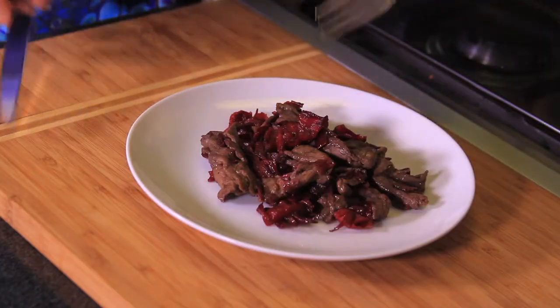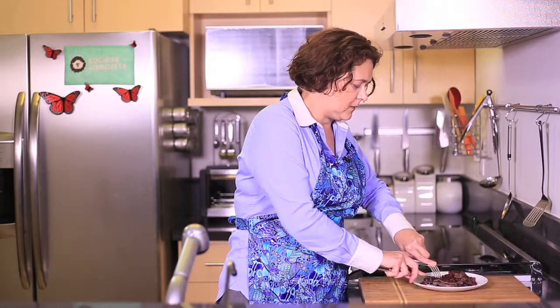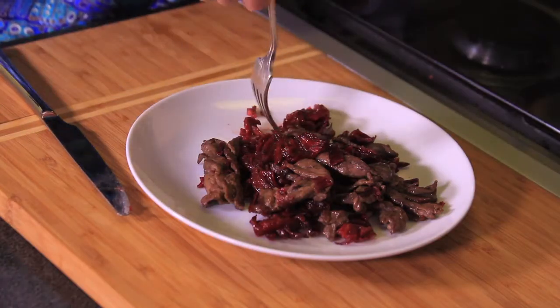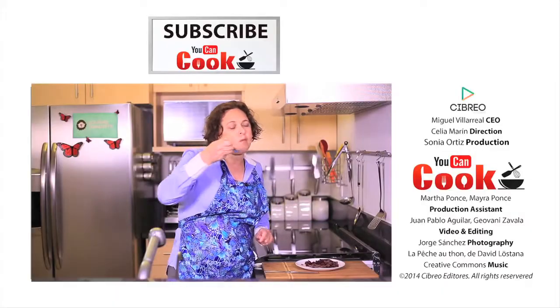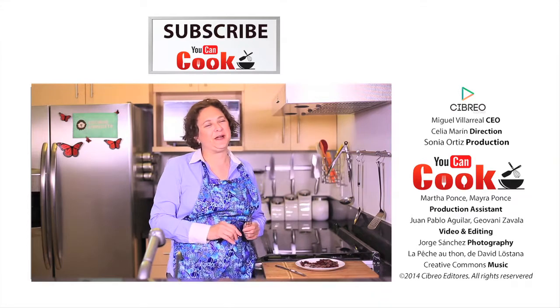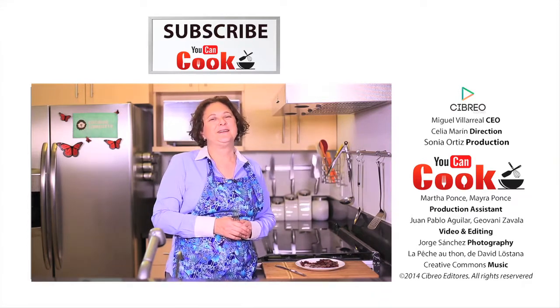So let me try. This is really good. You really have to try it. If you like it, give us a like and subscribe to You Can Cook. See you next time.